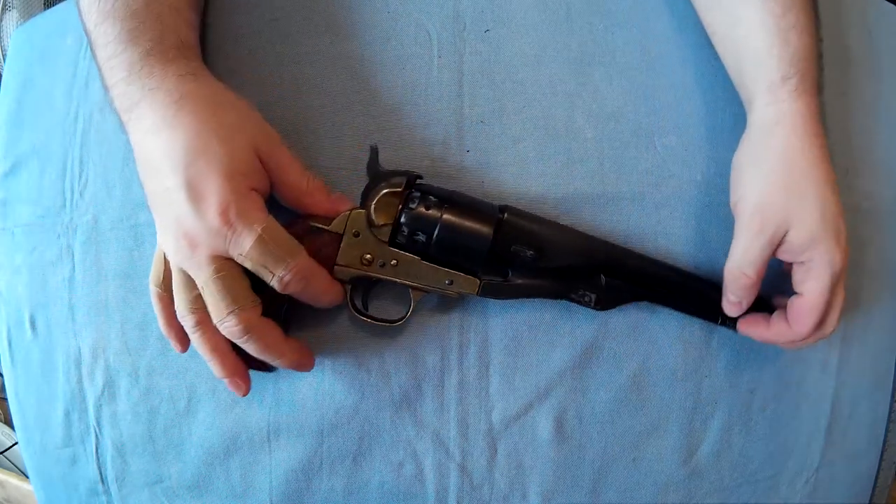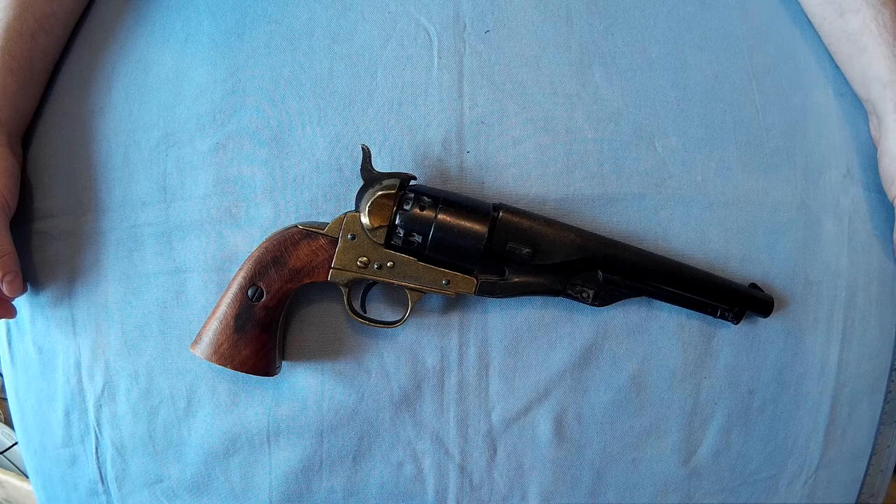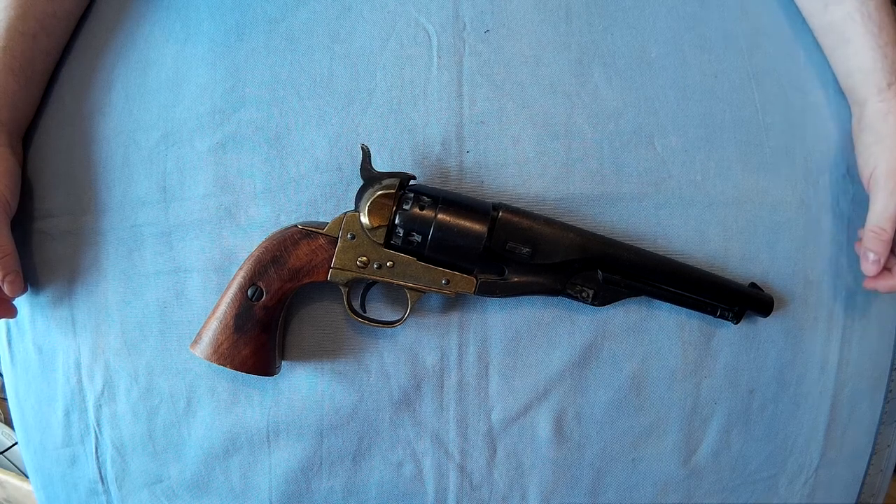I hope that helped you. If you were interested in buying these from anyone, you sort of know what you're getting now and the quality of them.